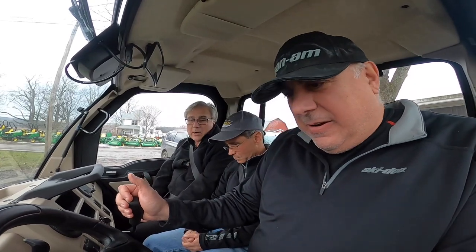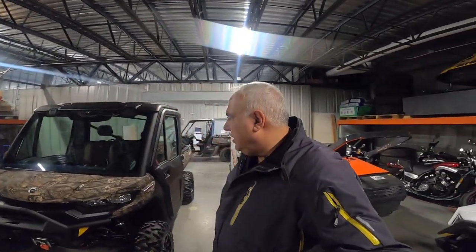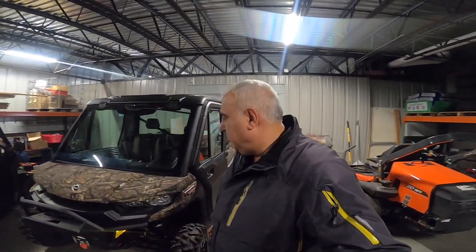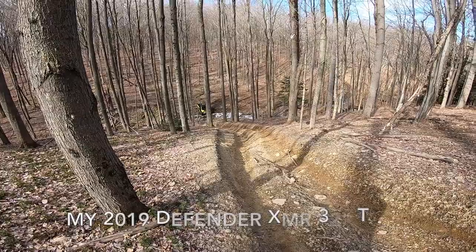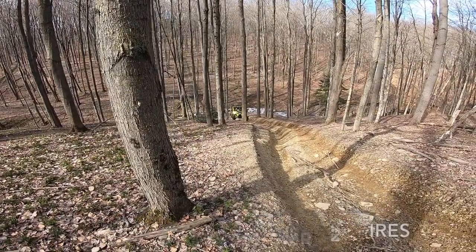I recently posted a video of my brother and I and Dave test driving side-by-sides with cabs. They were 835M and 835R, which are John Deere machines — the R is a loaded, very plush model — and the new 2020 Defender HD10 Limited, which has air conditioning. I really didn't give the viewers a fair look at the Defender Limited, and I wanted to do a follow-up video to learn more about the machine. More than likely, if I do trade my XMR in, it would be for a cab Defender, and that's where everything's going. I was very impressed with this unit.